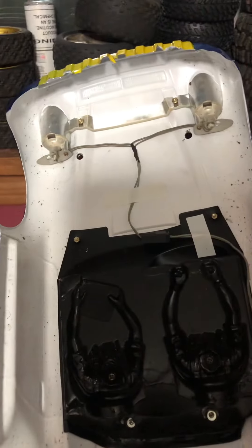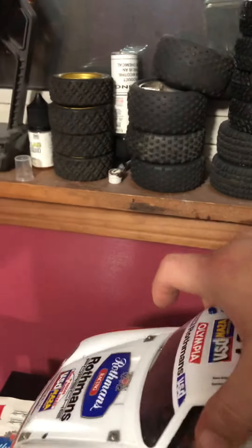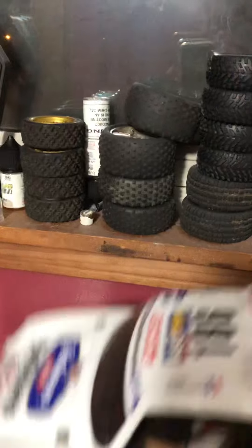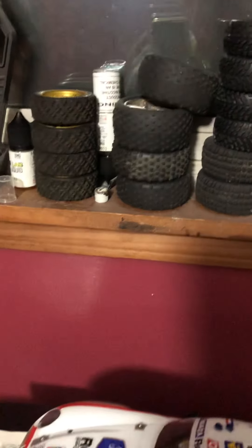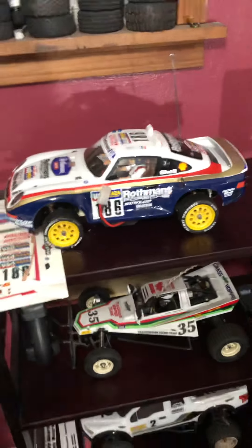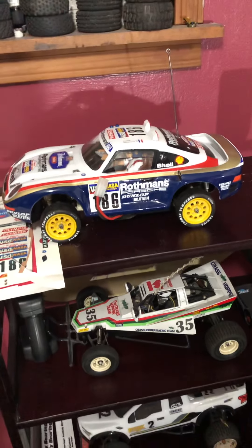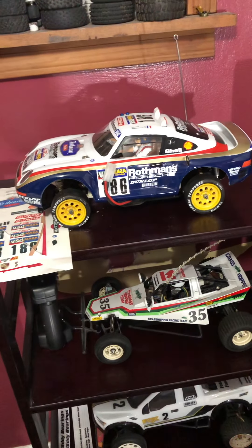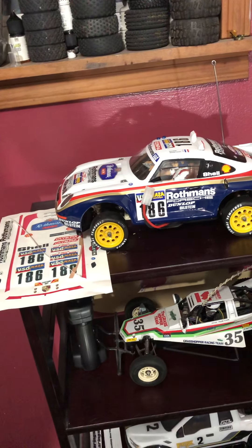It really came out good — I was really impressed. So that was the first issue that caused me a problem. Second issue: as you can see, I'm using slicks. Back in '86, the 959 was popular, so I was able to get slicks. Of course, it originally came with the off-road rally block tires.